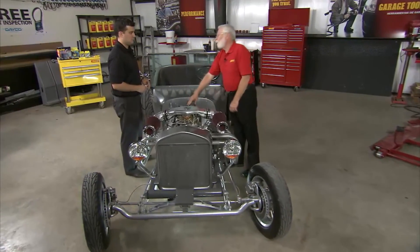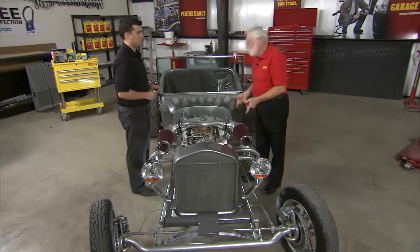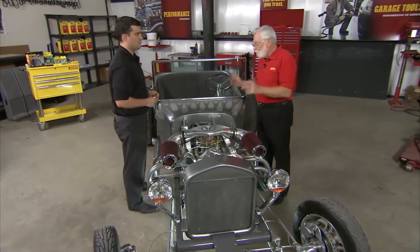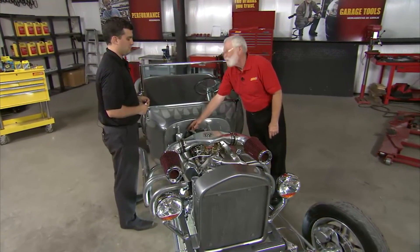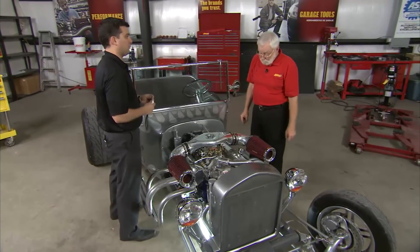Well, Chris, we've got the new coil in, which takes care of our energy problem in the upper RPM range. We needed that. And of course the new plugs, which were fouled — we needed those to keep this idle better. I'm a little concerned, though, about getting this energy to the new plugs with these old wires. What do you think? Well, Jim, when you called me about this T-bucket, I knew it had a set of headers on it, which creates a lot of heat around the spark plug.